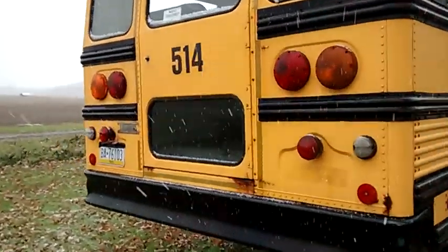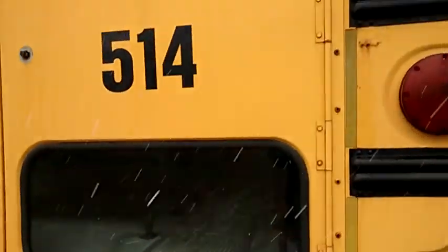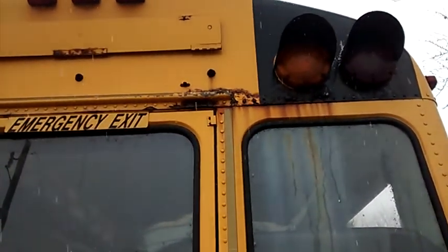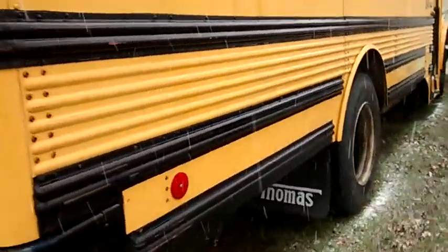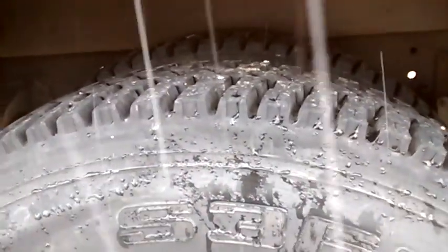It's in pretty decent shape. The rust that I can see externally — we got a little here and a little up here. There might have been some water leaking around that light, but that's okay. The tires are pretty decent — these are recaps, but they'll do for now.